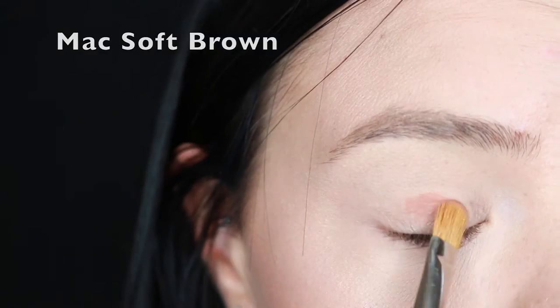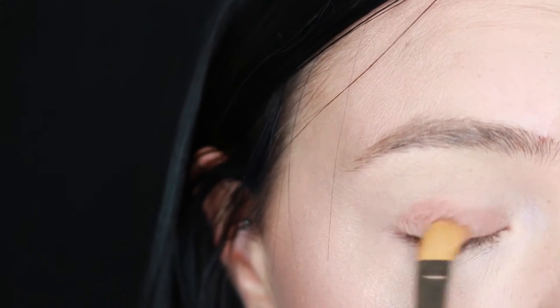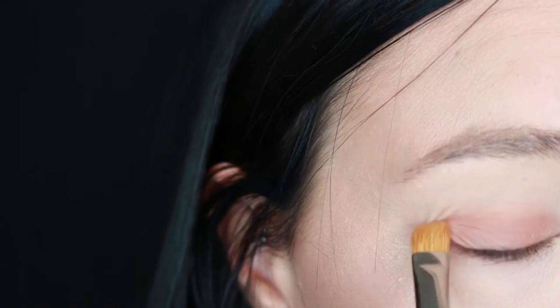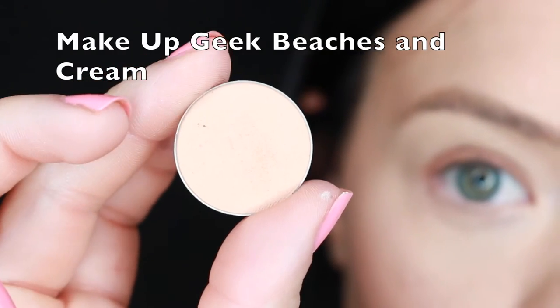All over the lid I'm going to use Mac Soft Brown and keep it underneath the crease, then I'm going to blend that out with Makeup Geek's Beaches and Crepes.